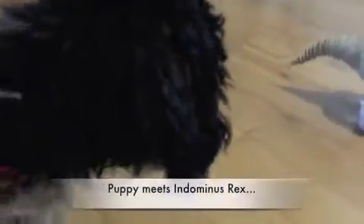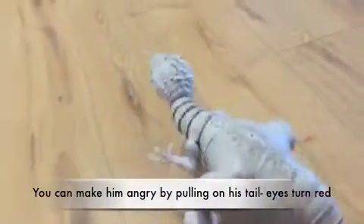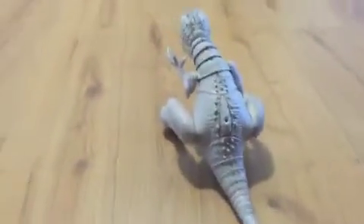This is Puppet. So he can get up on his own.